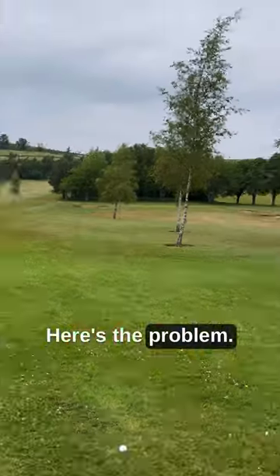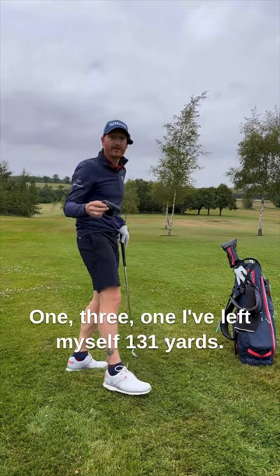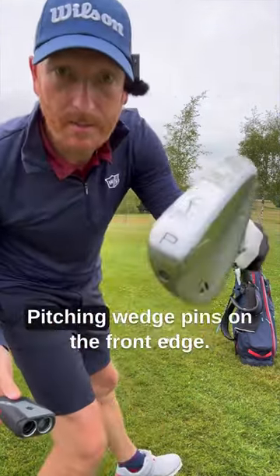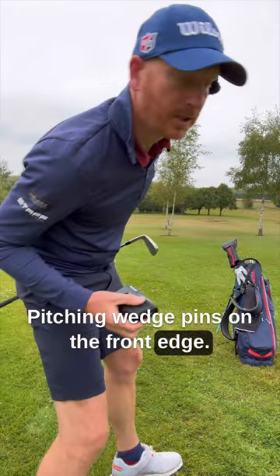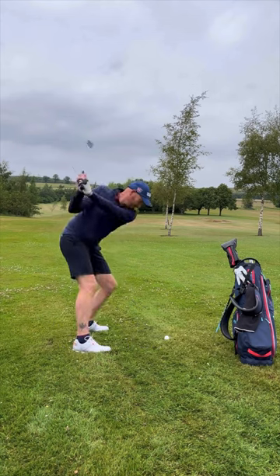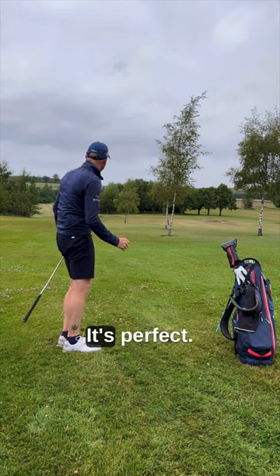Bushnell laser — here's the problem. 131. I've left myself 131 yards, 131 Bushnell yards. Pitching wedge, pin's on the front edge. Let's go at that pin. I've just looked at it through the laser — 131, it's online, it's perfect.